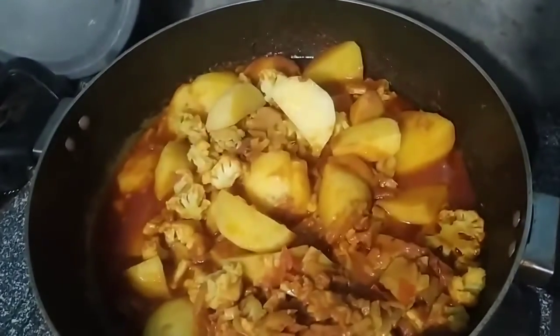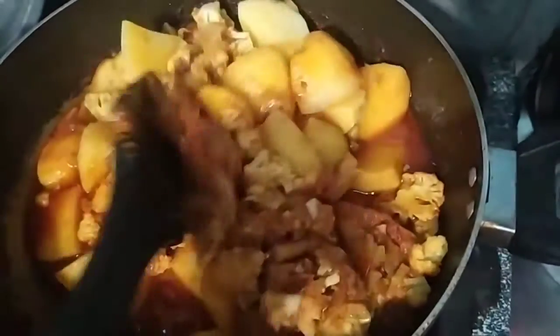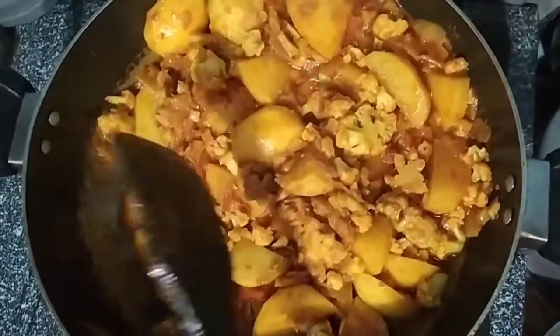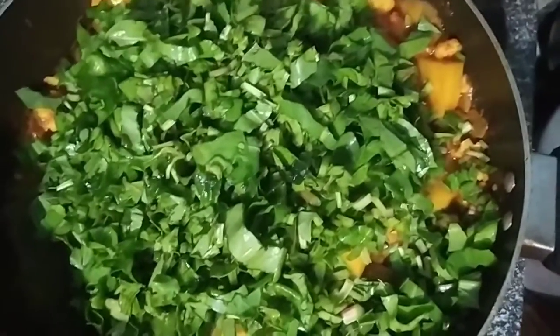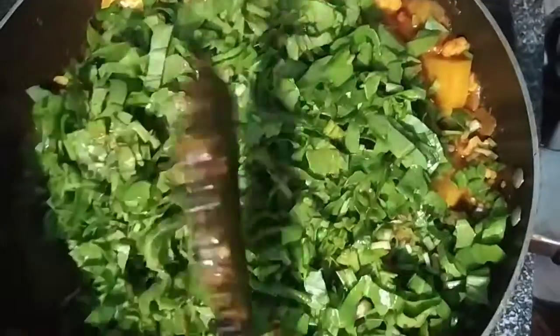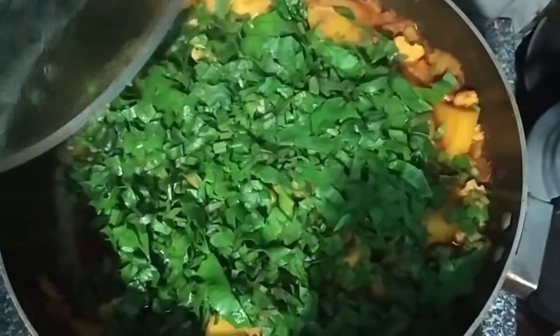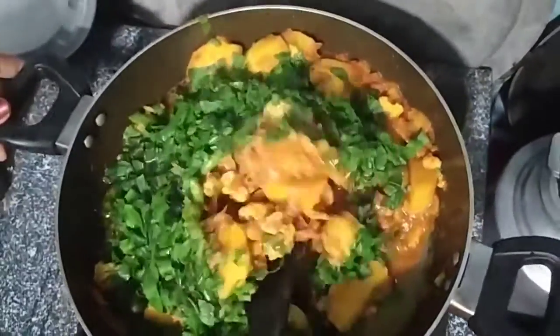10 minutes. How good it looks — Aloo Gobi! Let's mix it. We'll put the onions in. We'll add to it and mix it for 5 minutes.